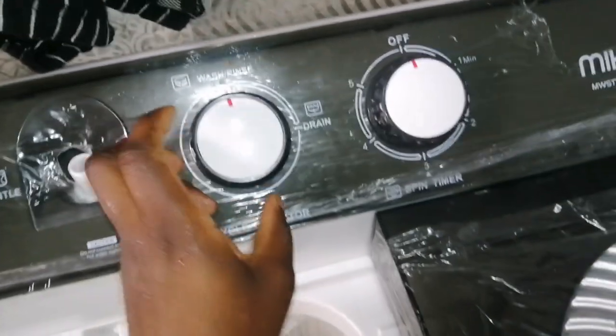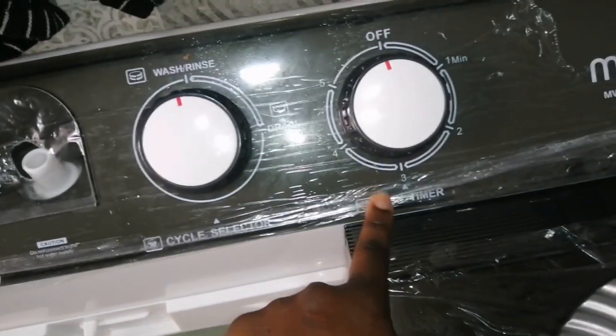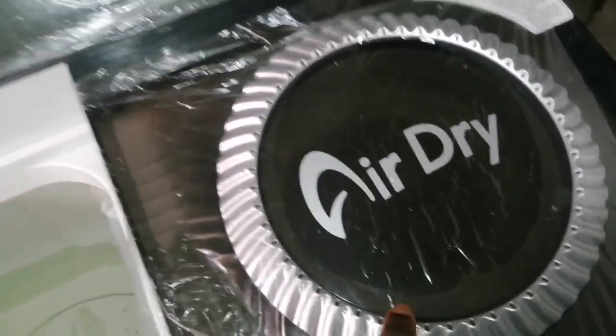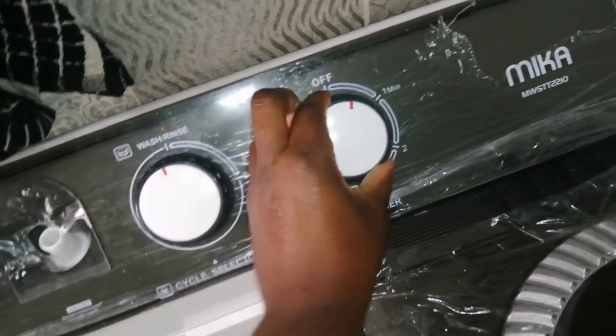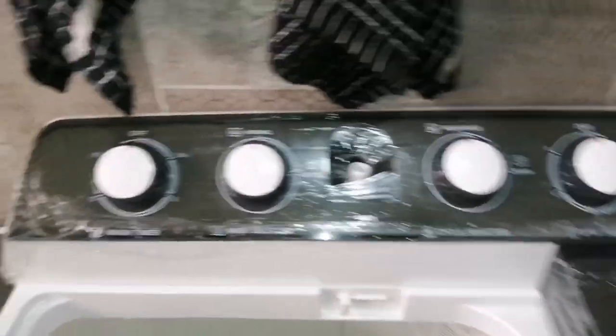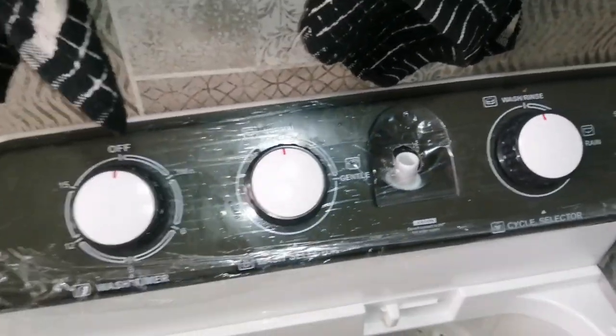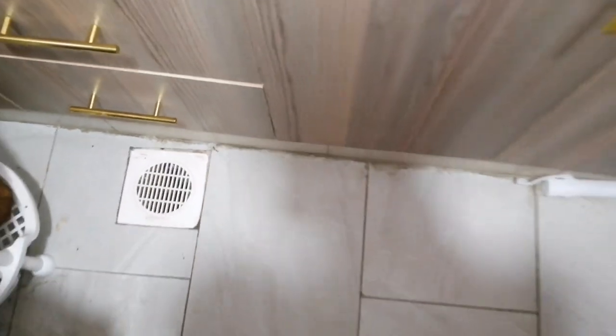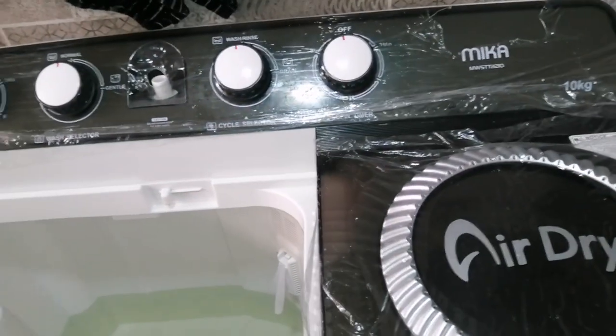And then when you want to drain, you use the drain setting. When you drain, the water will come through this pipe. You have to lay the pipe down like that and feed it into the drainage. This is the spin time — when you want the clothes to spin here to air dry.